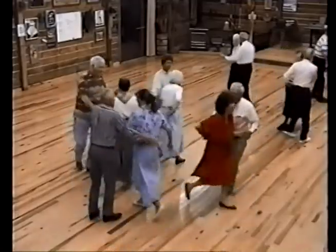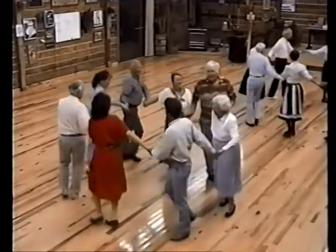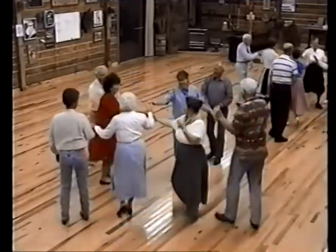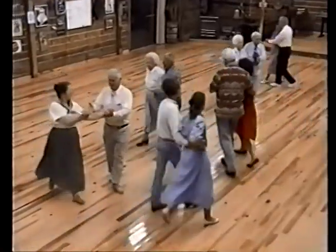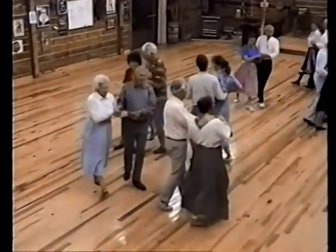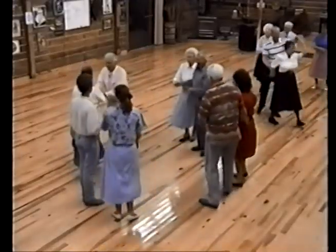Join hands, circle to the left. Four ladies chain. Promenade her home. Bow to your partner's home.